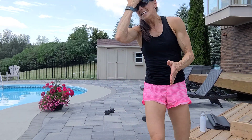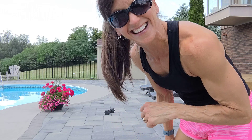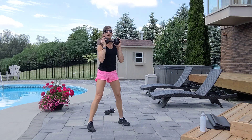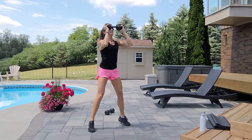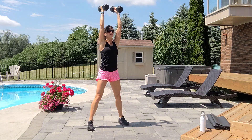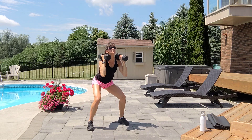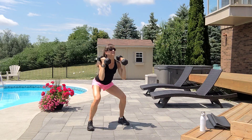Have some water. Next up: squat to press for ten, and we're going to do ten jumping jacks with that. Repeat it four times. You can use one heavier dumbbell or two lighter ones. If you have shoulder issues, do not press. Exhale up, inhale down. Option one: one dumbbell. If you have shoulder issues, just hold the dumbbells and squat. Seven, eight, nine, ten.